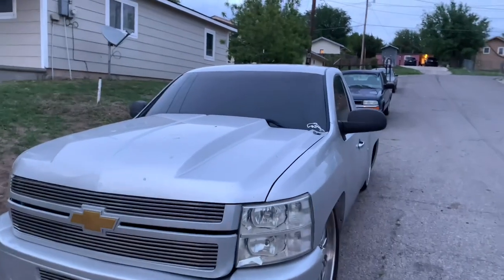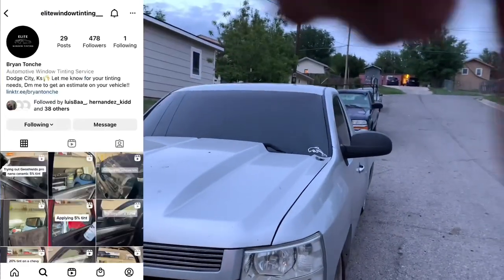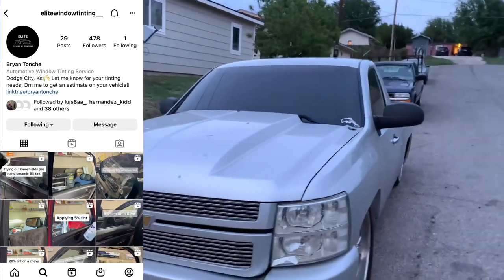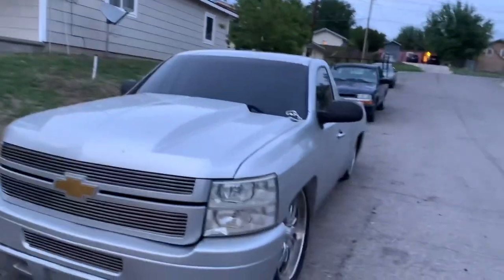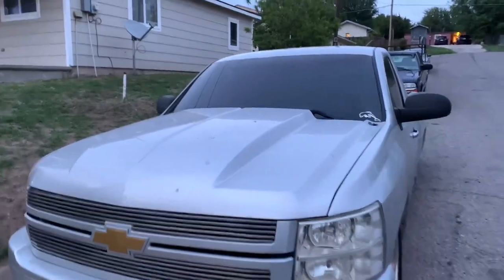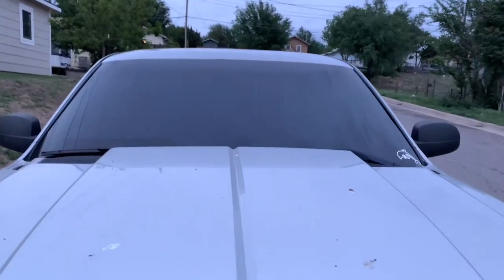We're going to be wrapping up this video — 20% on the windshield done. I put my boy's name down here because I was looking at the videos and my cameraman was slacking on the audio, but you can check him out. No bubbles or anything. Yeah, thanks for watching — till next time.